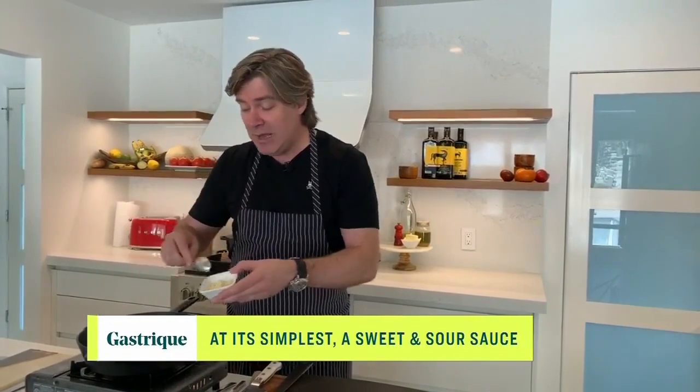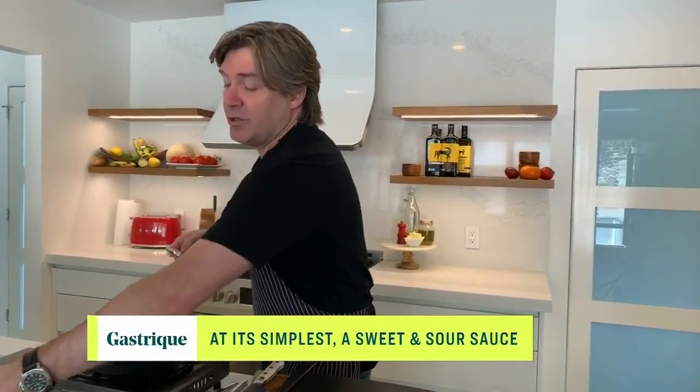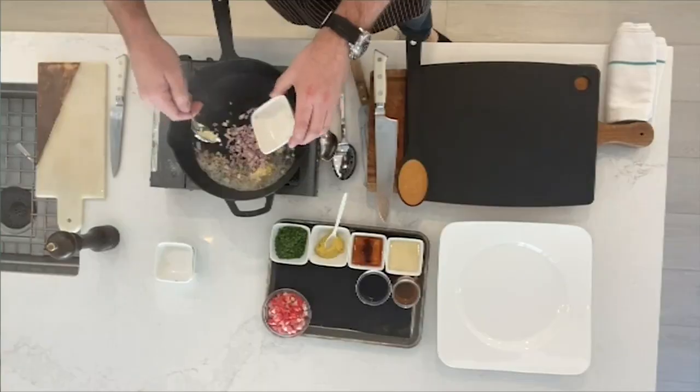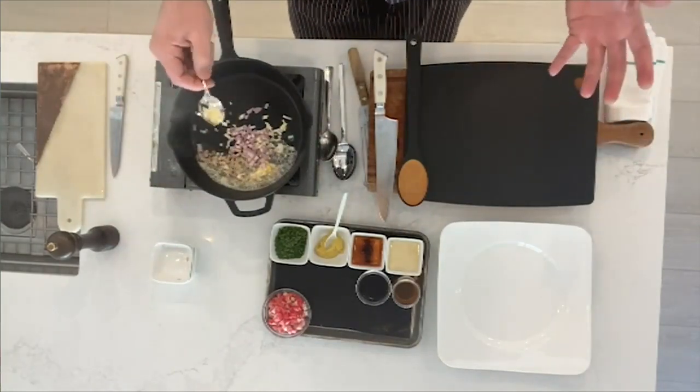Today we are making a lamb gastrique. A gastrique is very French and very fancy. Basically what we're doing is elevating the flavors in our sauce with two things: honey, which acts as the sugar, and vinegar — that's the balance. A classic gastrique uses sugar and vinegar, but today we're using honey and vinegar.